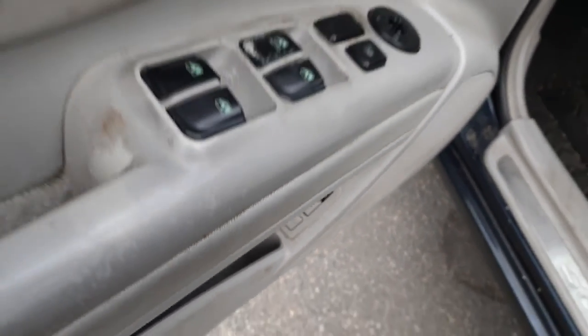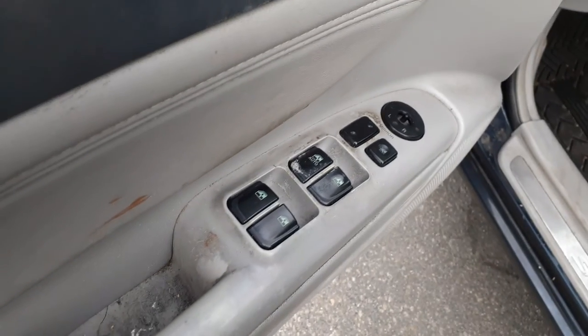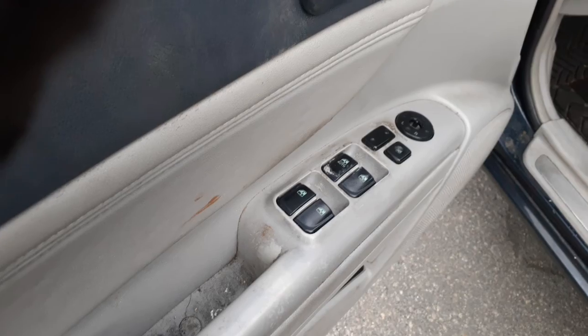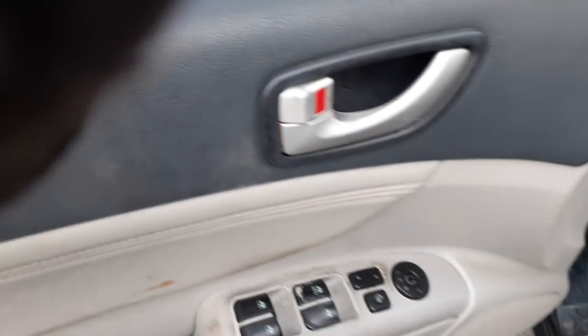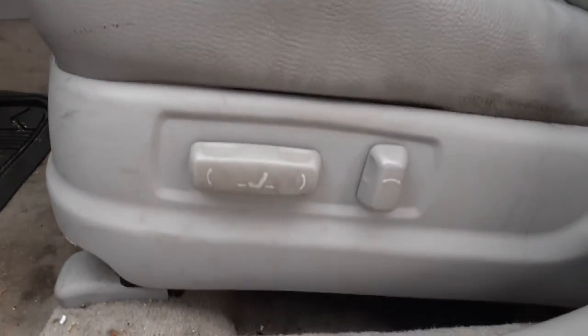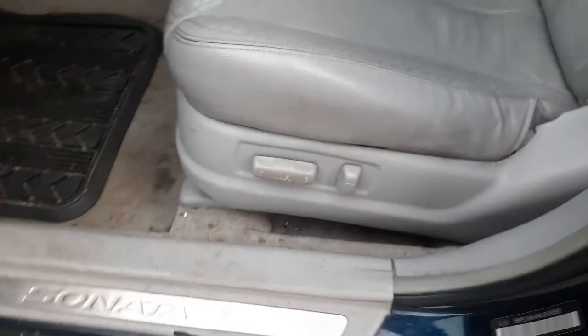Okay, trunk and gas. Windows power, window power lock, power mirror. Super automatic. Door handle silvery color — it's a power lock. The seat's no good on the left side, but it's eight-way power, heated.